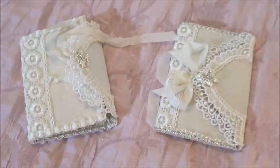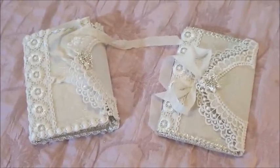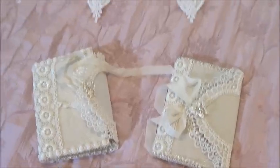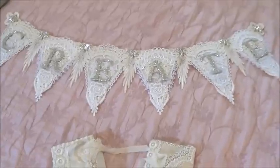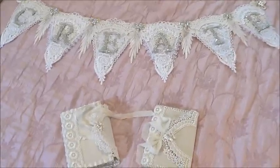I think they turned out very pretty, and I hope you like them. If you'd like to watch the tutorial on how I made them, just keep watching. If not, thank you so very much for stopping by and I hope you like what I made. Bye bye.